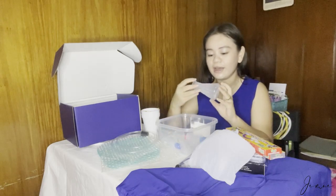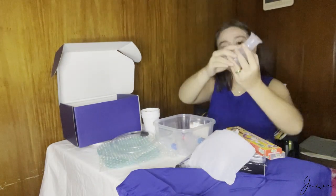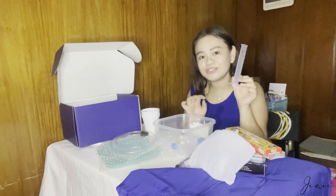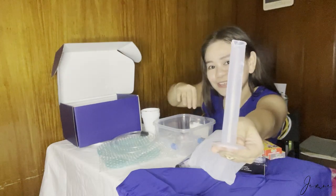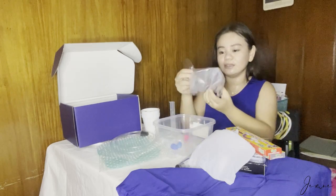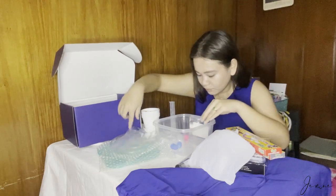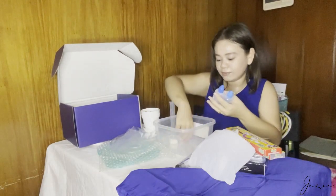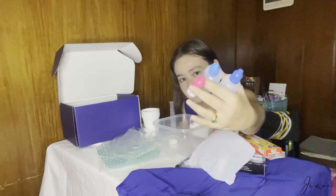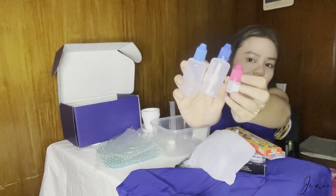We also have a plastic flask — ayan, nakakita ako ng plastic na ganon. We also have a graduated cylinder. And we also have a pair of plastic gloves. And lastly, we have dropper bottles — isang maliit and then dalawang malaki.